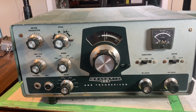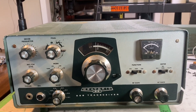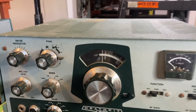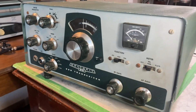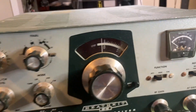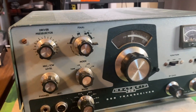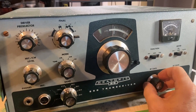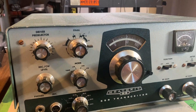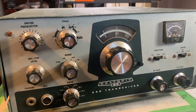The latest candidate for frustration is this HW100. I picked it up a couple years ago at an estate sale. I don't usually pick up 100s — I usually pick up HW101s. This is sort of the older brother of the 101. It's basically the same radio except for the lack of a CW filter, a different VFO tuning mechanism, and one or two other incidental circuit differences.